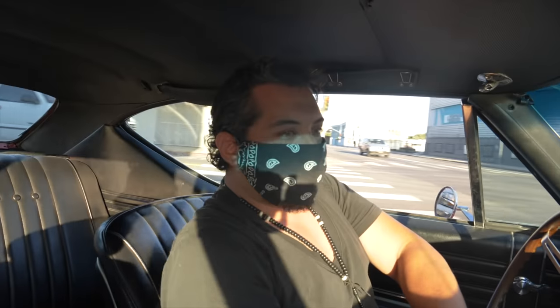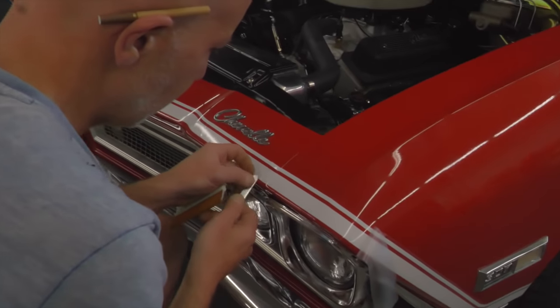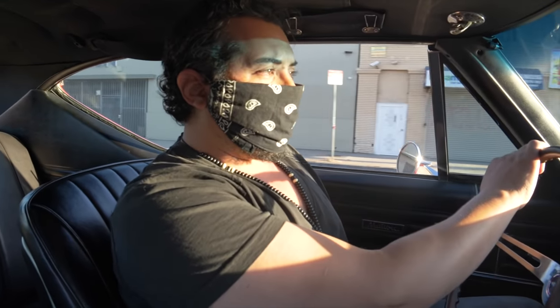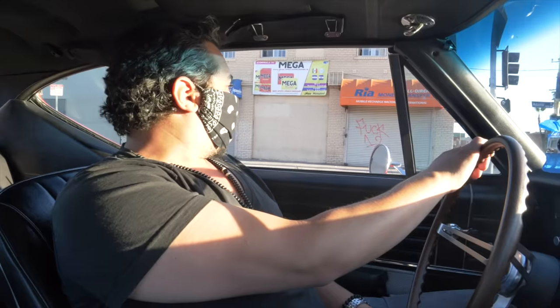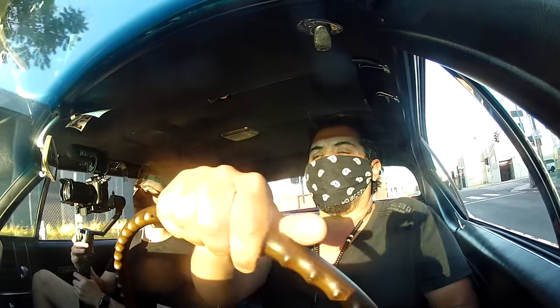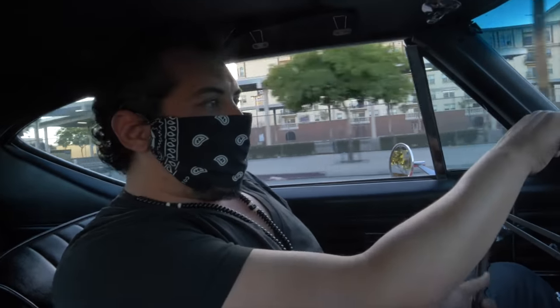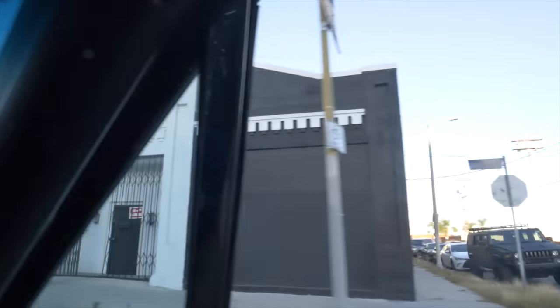A customer requested the original stripe kit on this car and we did that for him — it's around the entire perimeter of the vehicle, from the front to the sides. He's going to bring us a '68 Corvette, which we can't wait to get our hands on. We do all the printing in-house, laser die cut — we do everything in-house. We're a full custom wrap shop and print shop.